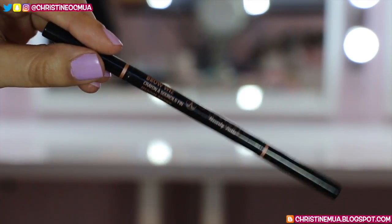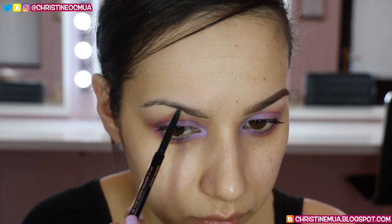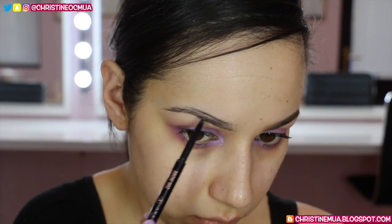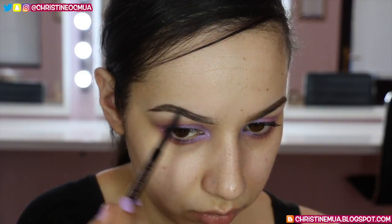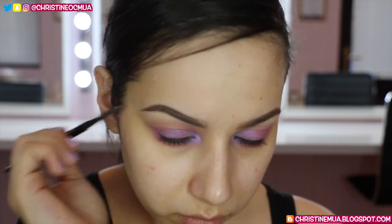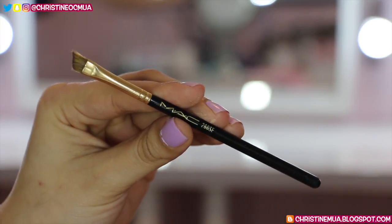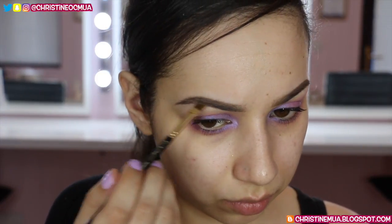For my brows I'm using my Anastasia Beverly Hills Dipbrow in Medium Brown, first sketching out my shape underneath and on top, then filling in. I try to get my brows a little bit straighter than normal to be more similar to Olivia's. I also use the spoolie to brush that product through the brow, then go over it with the darker shade from the Inglot 107R eyeshadow and a MAC 266 brush, applying it mainly through the body of the brow and popping the excess through the front.